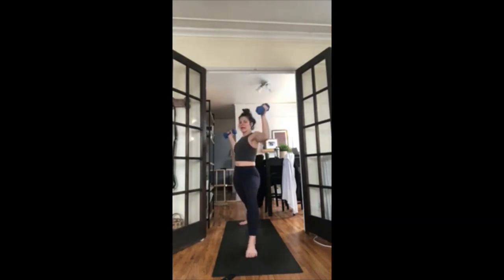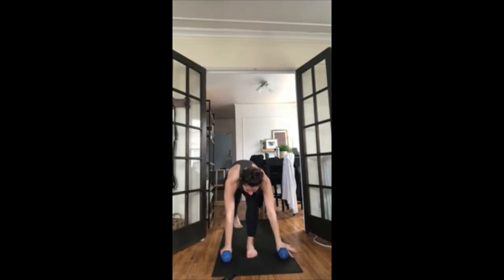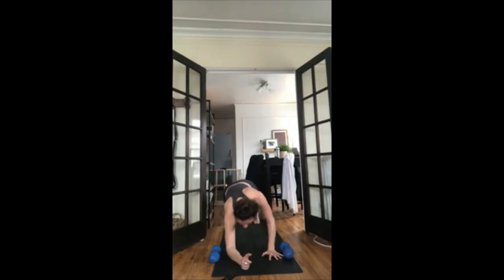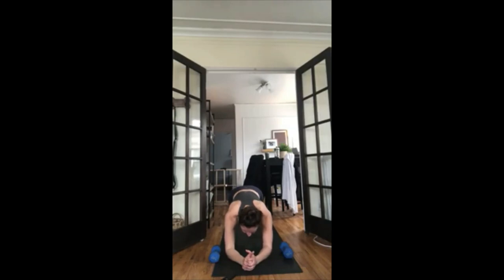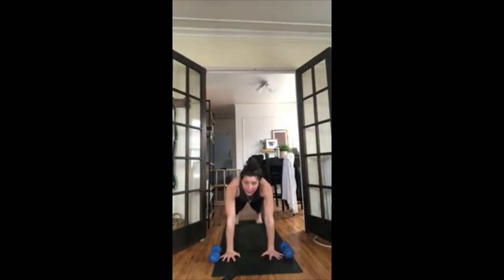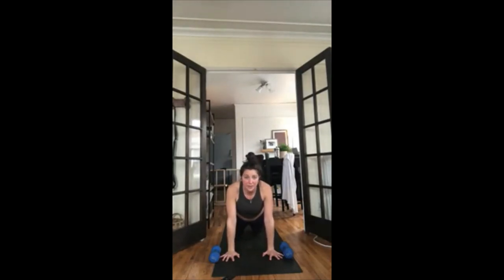Full breath in, full breath out. You have one more side — inhale look forward, exhale forward fold, inhale halfway lift, exhale fold forward. Grab your weights. Inhale chair pose, exhale airplane your weights. Inhale lift your right leg, exhale airplane pose — kick your right leg, hinge forward. Inhale press and lunge — crescent lunge, weights up. Exhale basic lunges — weights come down, lower and lift. Get your knee right over the floor when you lower. Your left knee stays behind your toes. Exhale as you lift.